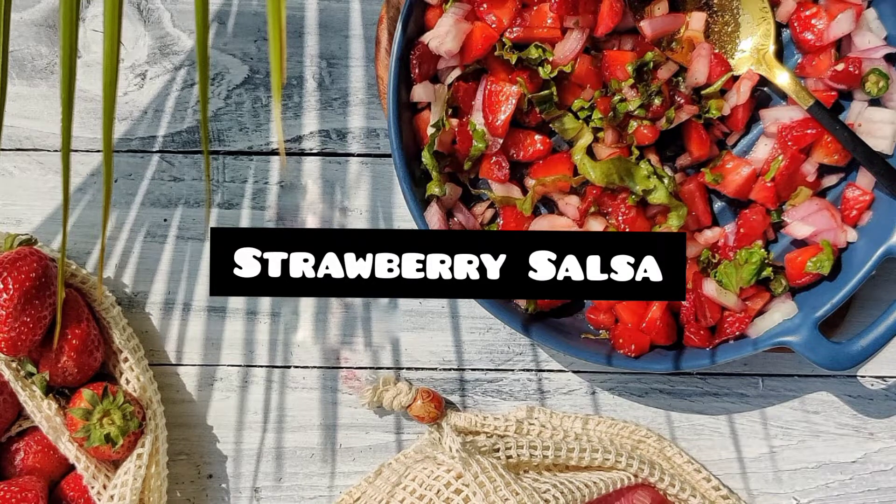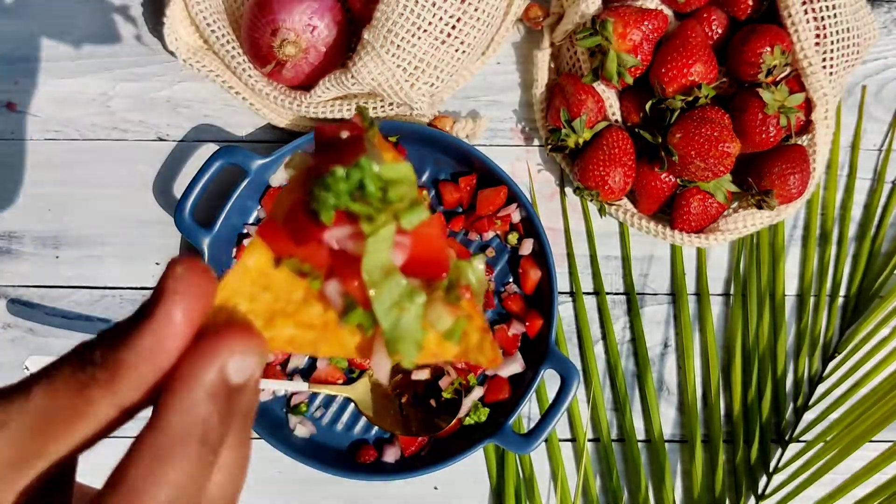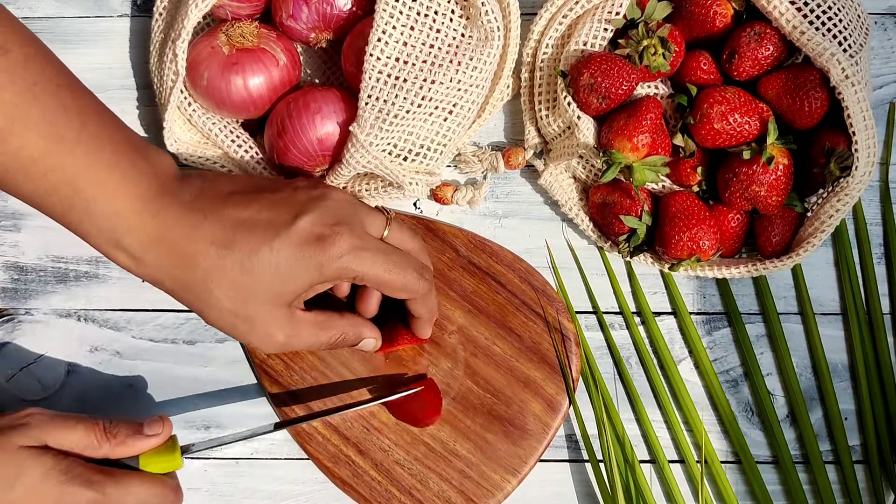Strawberry salsa — let's make it! Fresh strawberries are in season, so let's make a quick and delicious strawberry salsa. For this we are taking around 10 to 15 strawberries and chopping them into small cubes.